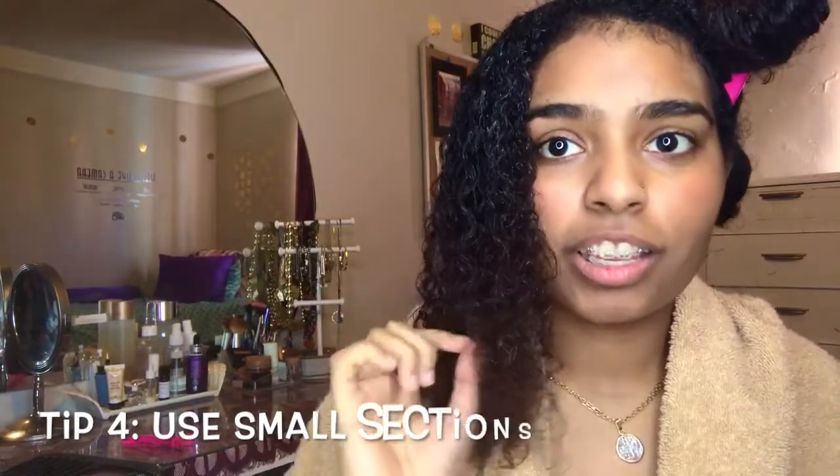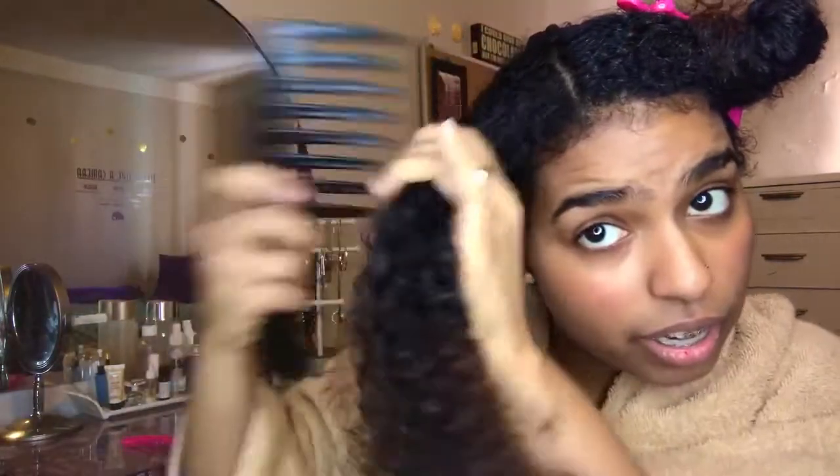That brings us to tip number four: use small sections. The smaller the section, the easier it will be to detangle. You don't need tiny sections, obviously, but I usually like to section my hair into two to four sections with clips, and then feel it out from there. With my Y2 comb, my hair has been softened by the conditioner I put in a few minutes ago, so I can take a section and work my way through pretty easily. If I'm having trouble, I'll just take it in half, or take as much as you think you can handle.